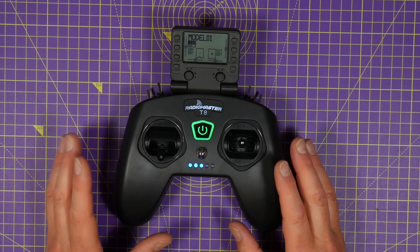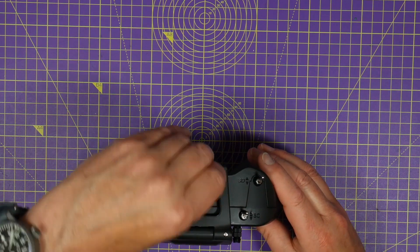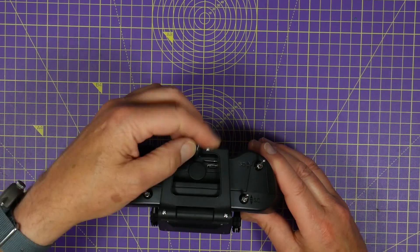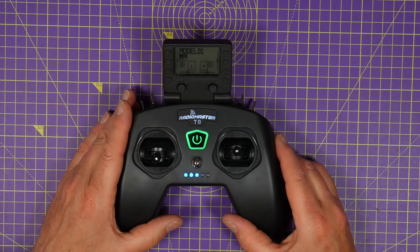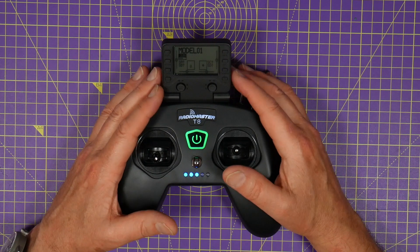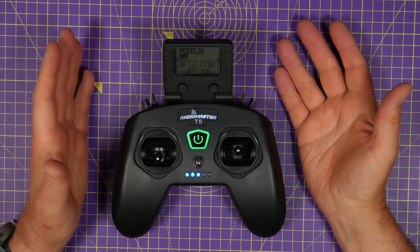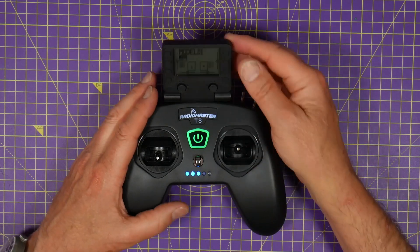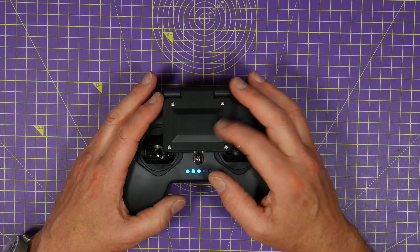It's got a built-in battery which you can charge through a USB port on the top. This screen is monochrome 128x64 LCD and although it's small it's surprisingly good. It's bright enough to read even outdoors, and you can fold it away so it's not going to get broken when you put it in your flight bag.